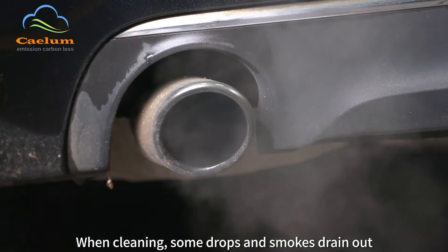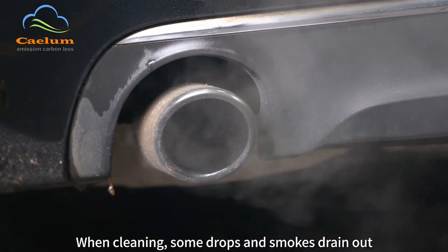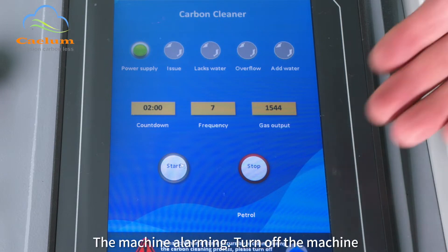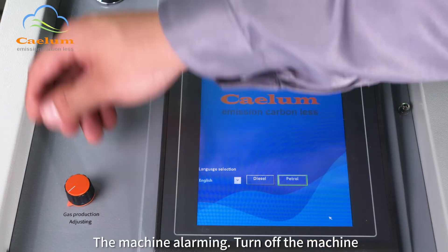When cleaning, some drops and smokes drain out. After 20 minutes, the countdown finishes and the machine sounds an alarm.